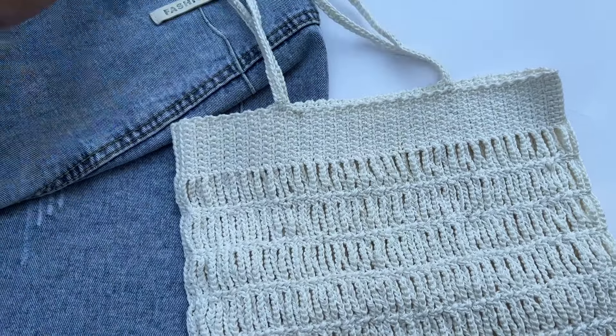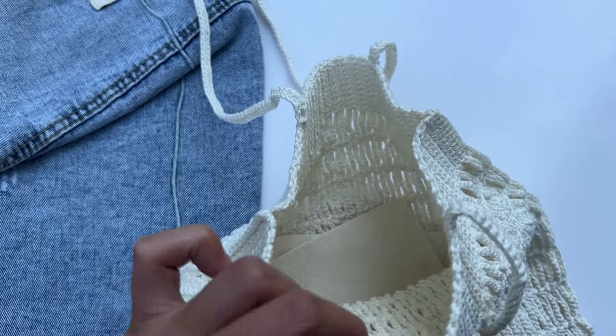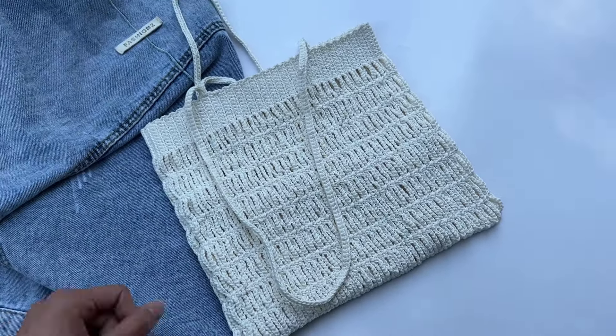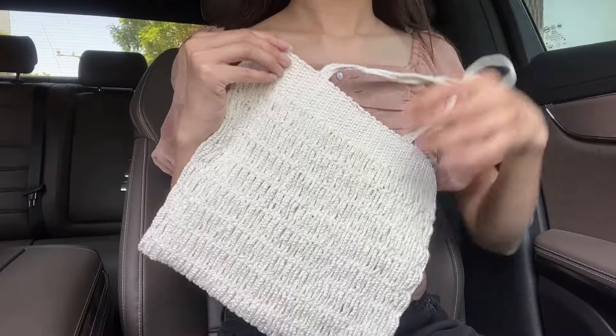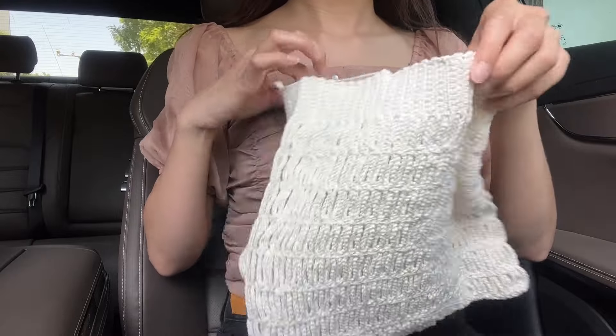I use number 3 lace yarn paired with a 2.5mm crochet hook. The internal capacity is quite large. If considering the load-bearing capacity, it is recommended to use an inner bag. Next, let's take a look at the effect of wearing it and the internal capacity.